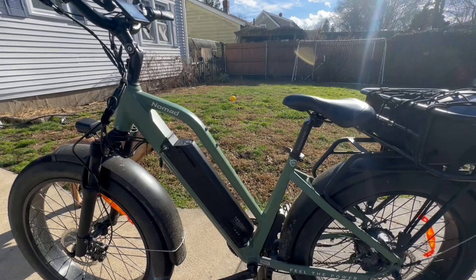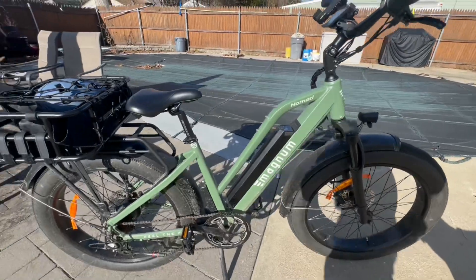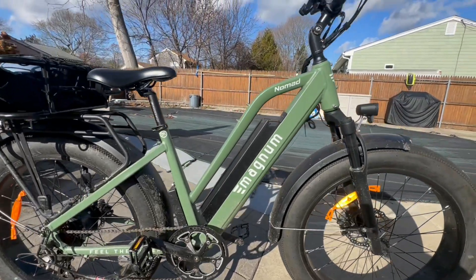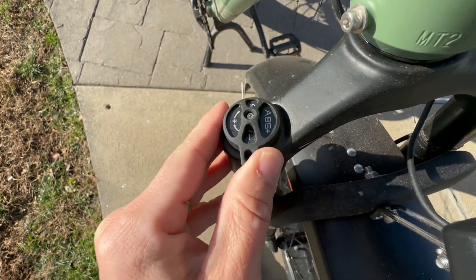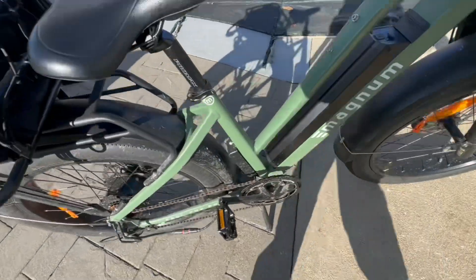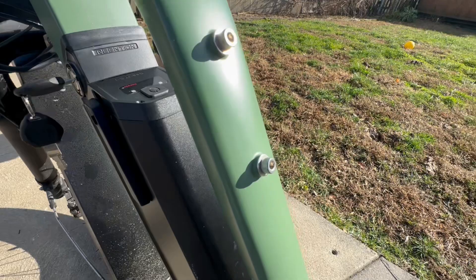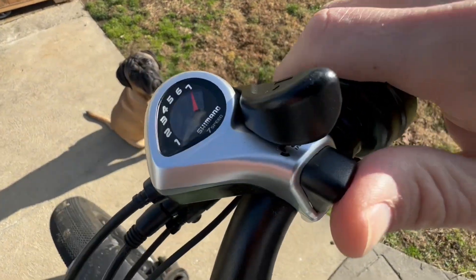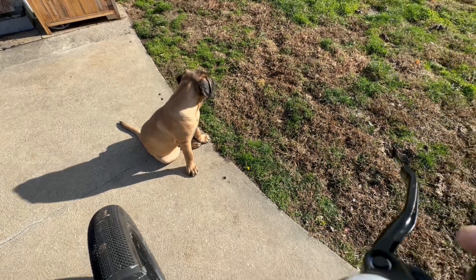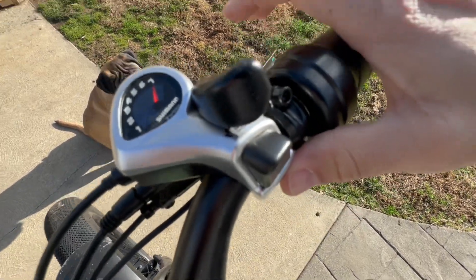The frame is a step-through design — I'm old with back and knee problems, so getting on and off easily matters to me. If you prefer a non-step-through, there's a similar model called the Scout. You get four color options; I prefer the OD green ranger color. The front has adjustable suspension for different rider weights, payloads, and terrains. There's also a water bottle mount. The bike has 7-speed Shimano gears, though with pedal assist I barely needed to shift — I mostly left it in sixth or seventh.